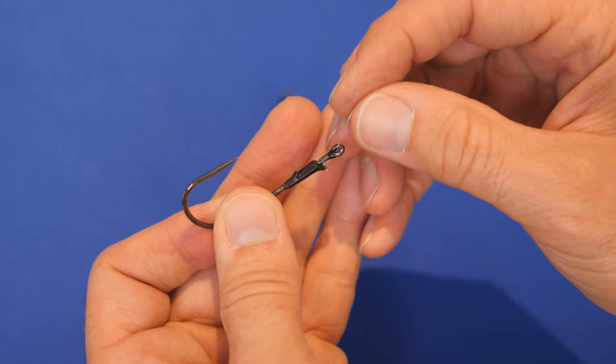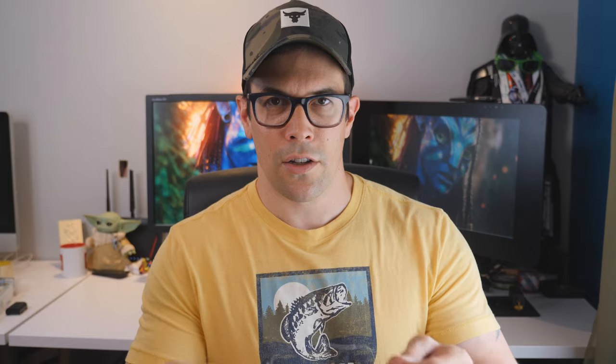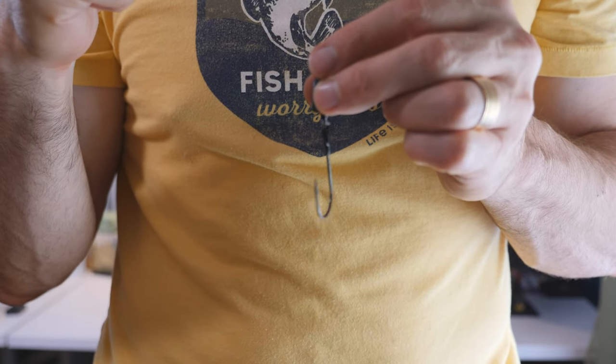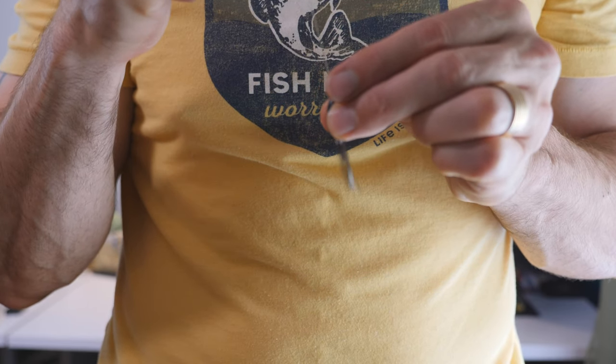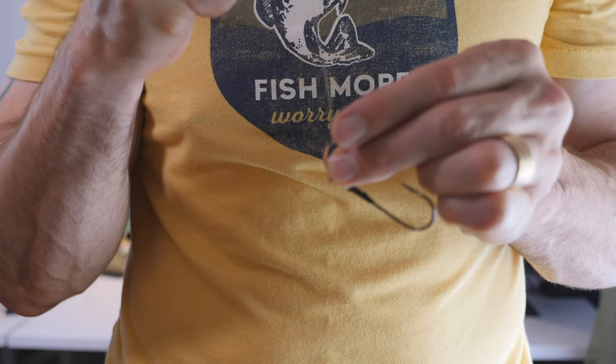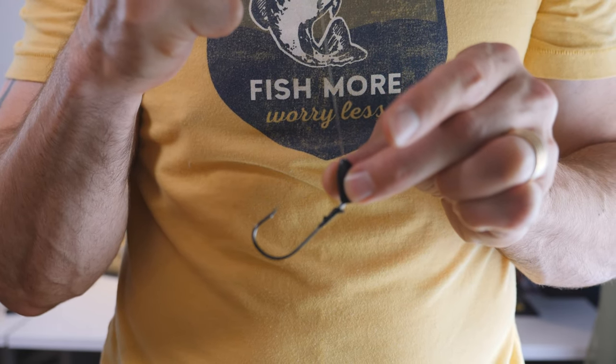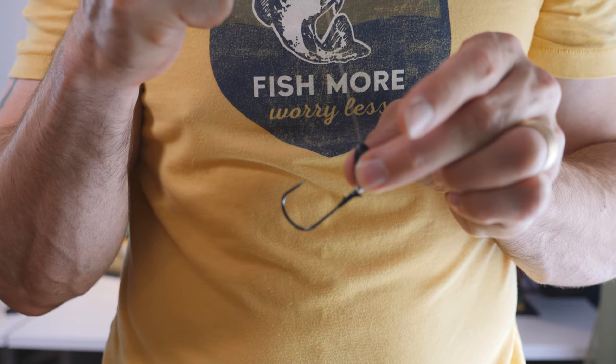Now let me show you why it's important that you thread it through the front as opposed to through the back. Here's the hook we just tied, and I'm going to take this tungsten pitching weight and throw it on here. Watch what happens to the hook when I pull the line against the weight — see how it goes up no matter which direction I'm in. See how it's jabbing upwards. That's what it's going to do in the fish's mouth. When you set it and the weight hits the hook, bang, it'll come up like that. In order to get that action, you need to thread it the way I showed you.